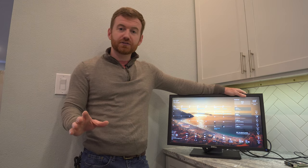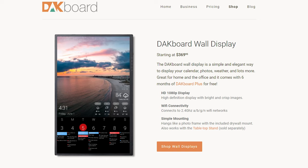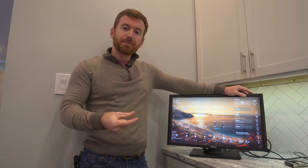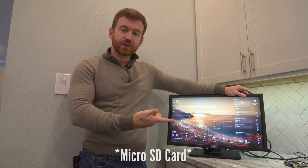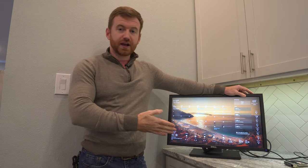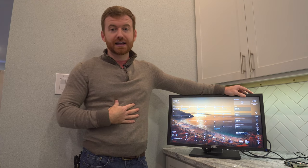It was incredibly easy. They have a lot of different options out there for you. You can either buy a display ready to go from them, you can buy just a computer unit from them to plug into any display that you have, or you can buy a micro USB that'll plug into a Raspberry Pi and it's just plug and play.